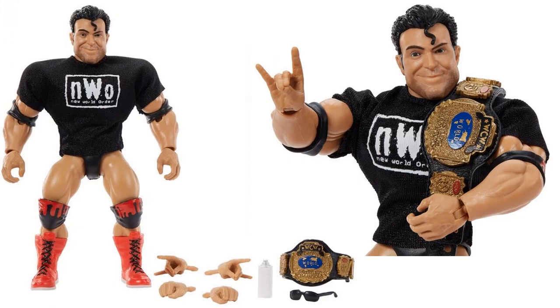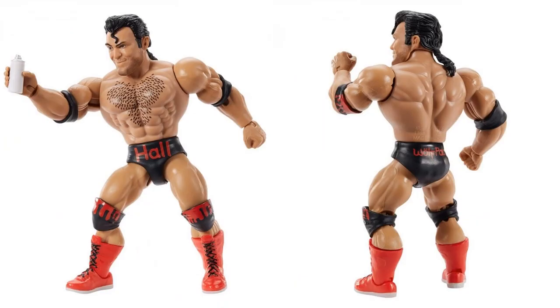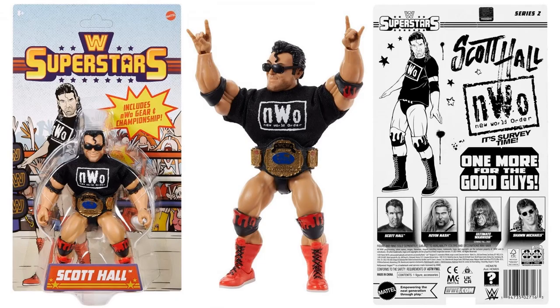We also got our other NWO star Scott Hall with the soft goods NWO shirt, WCW World Championship belt, sunglasses, a spray can, and three sets of hands. With the shirt off you can see nice hair paint on the chest — it says Hall on his gear, Wolf Pack on the back. There he is in his package front and back: 'Scott Hall, New World Order.'